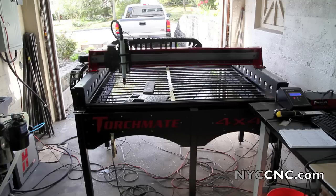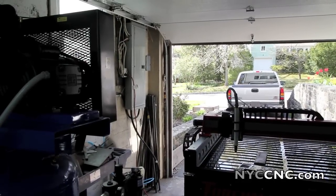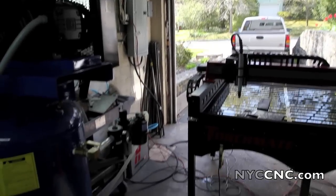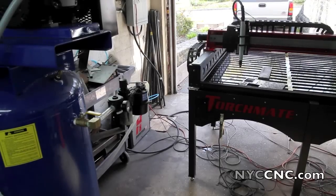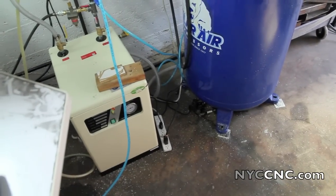It took me a little while. I had to get the electrical panel updated — you can see it over there in the corner. I've got a brand new panel with 200-amp service to the house. The electrician has also wired up the Hypertherm 65, which is on the ground there on the left. I've now got it all hooked up with the Harbor Freight air dryer.